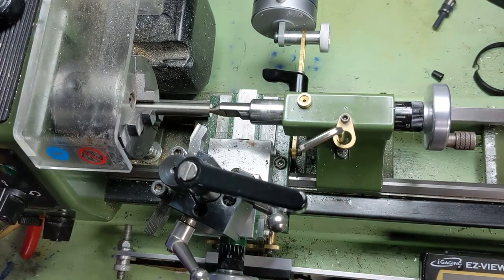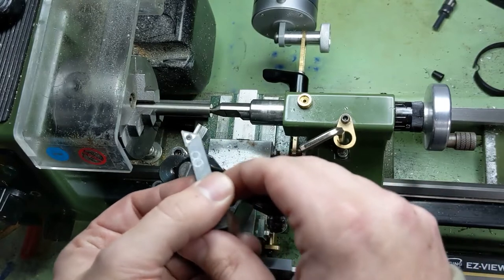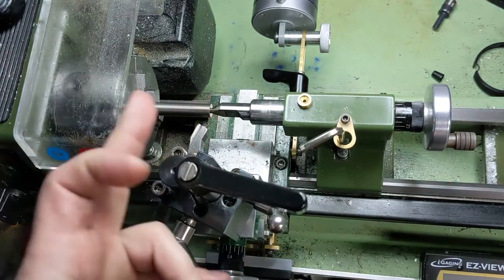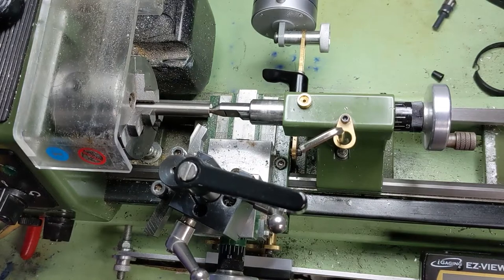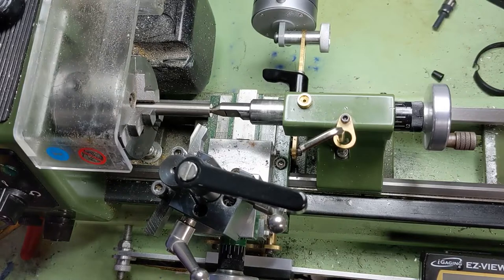One thing about a positive tool angle is that any deflection you have is going to push your tool into the material and eat up your clearance angles. Whereas when you have a negative tool angle, it's going to push away from your material. There's always deflection — how much is it, how much of a problem is it? Next time you're running a positive tool angle and you maybe hear some rubbing, go ahead and try a negative tool angle and see what happens if that noise goes away.